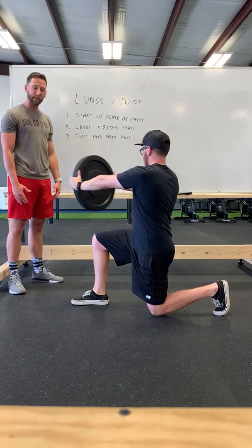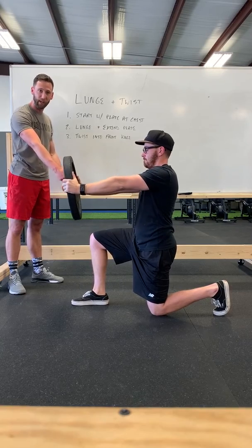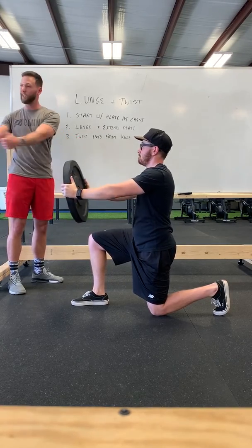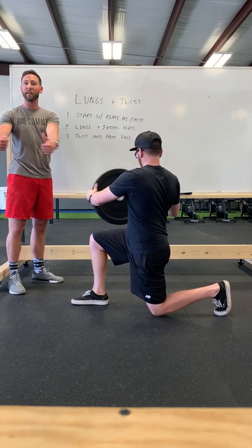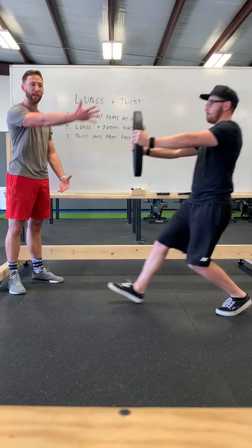From there he's going to twist into the front knee that is out in his lunge. Whenever you're twisting, make sure you're not just loosely turning and ripping at your spine. Nice and tight with your core, and same thing on the way back up.